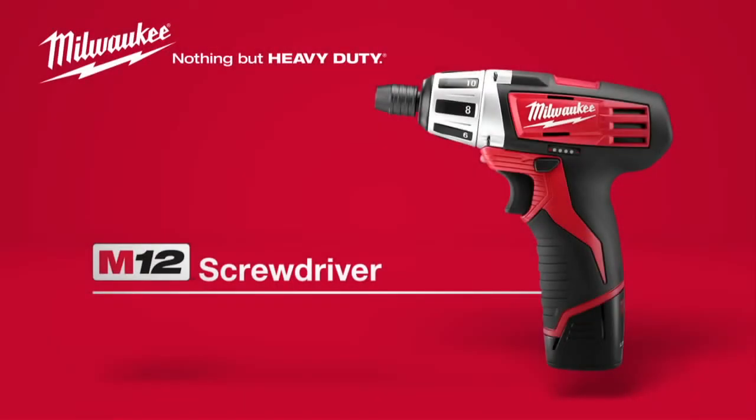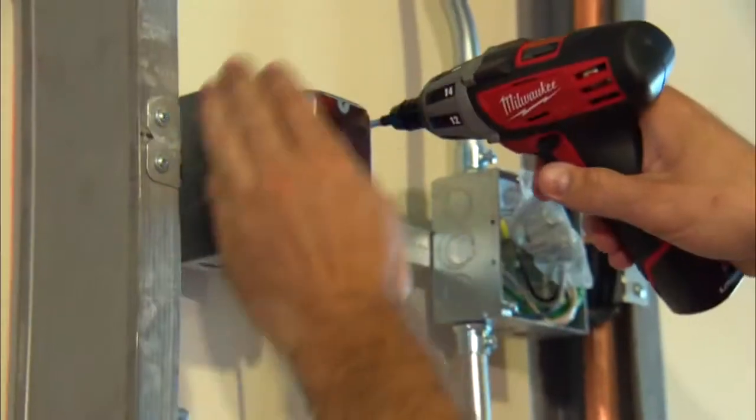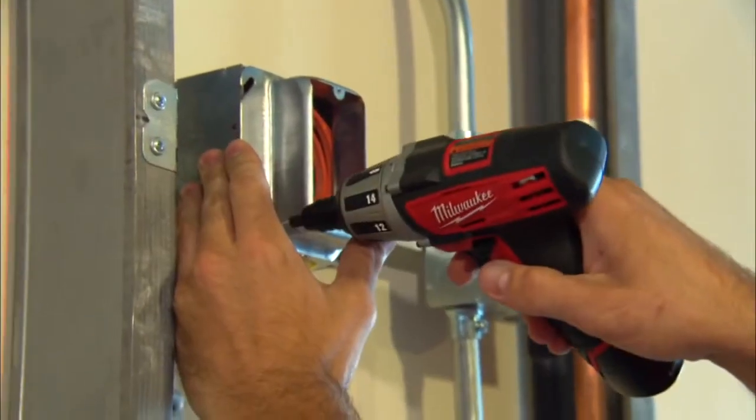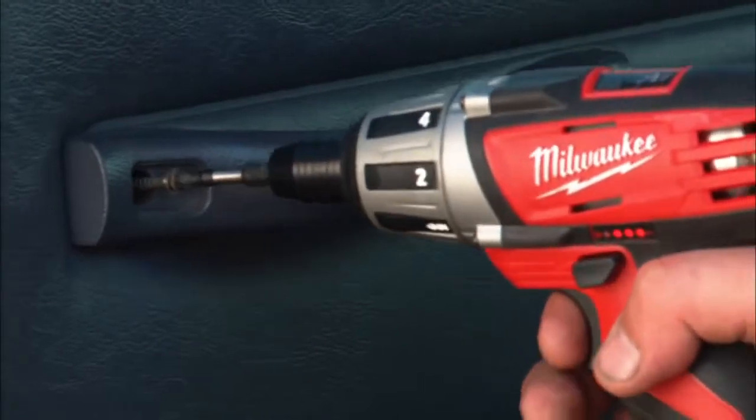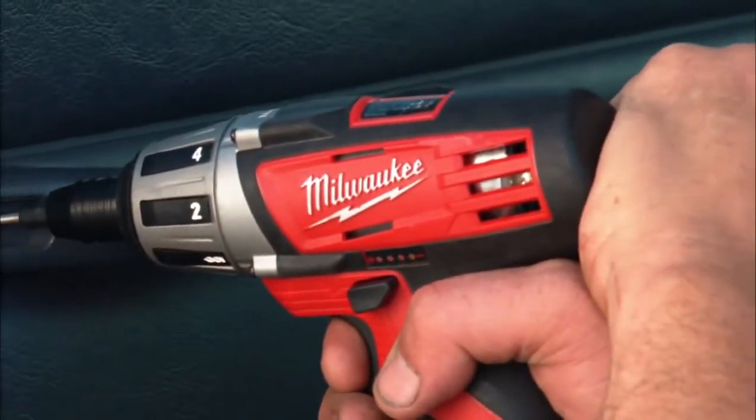Introducing the Milwaukee M12 Cordless Screwdriver. This compact, lightweight driver completes tough jobs in even the tightest spaces, and the metal gear housing means maximum job site durability.